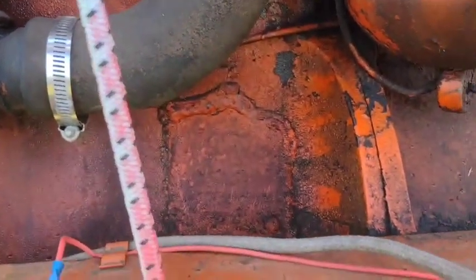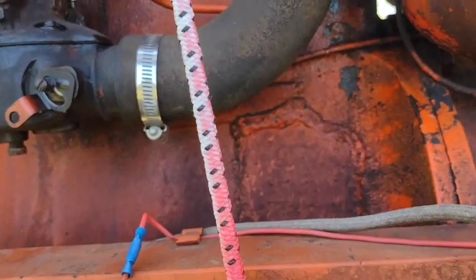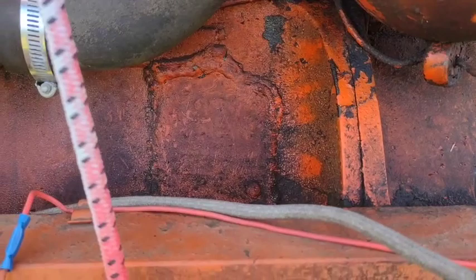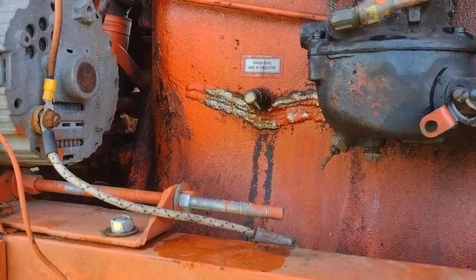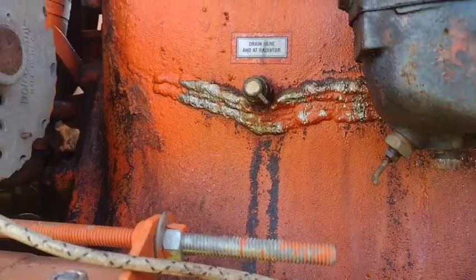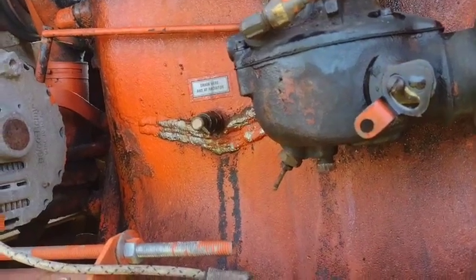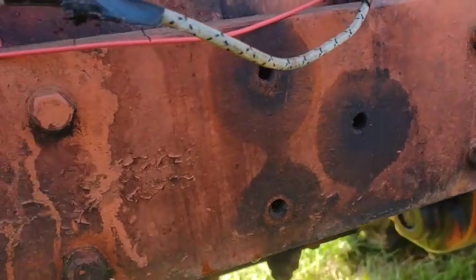From a collector standpoint, one of the biggest things you want to look for is the condition of the block. Farmers are not known for taking care of things, and these tractors are generally older than the proliferation of antifreeze. If the farmer forgot to drain out the water and it was cold, it would freeze and bust out the side of the block - like what happened there and there. From a usability standpoint that's not a big deal as long as it isn't leaking - that looks like a nicely peened weld, probably with nickel alloy - but that does massively hurt the collector's value.